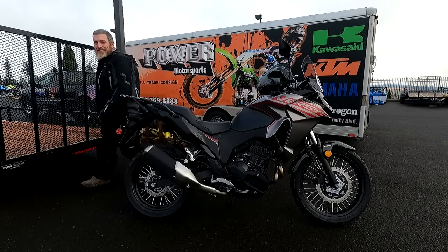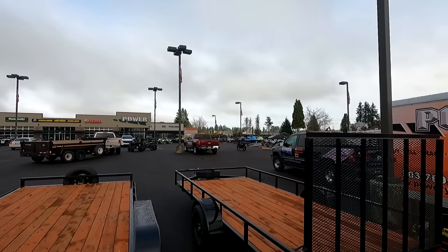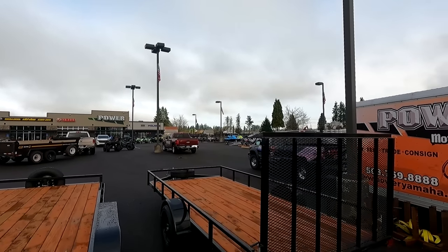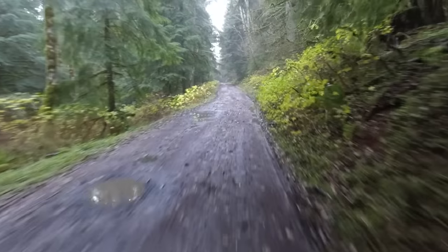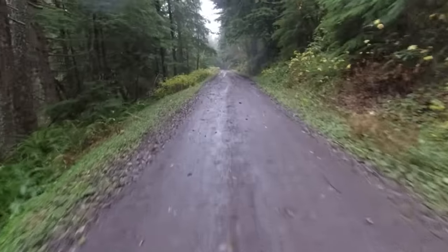Nice bike — oh, it's mine. They washed it for me, so that's service, because I literally took it out and got it in the soggiest, soupiest crap I could find yesterday and they're washing it. I feel bad — sorry guys.